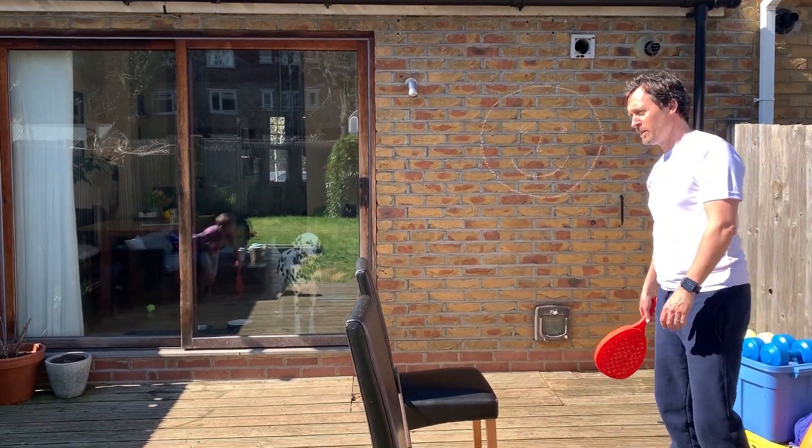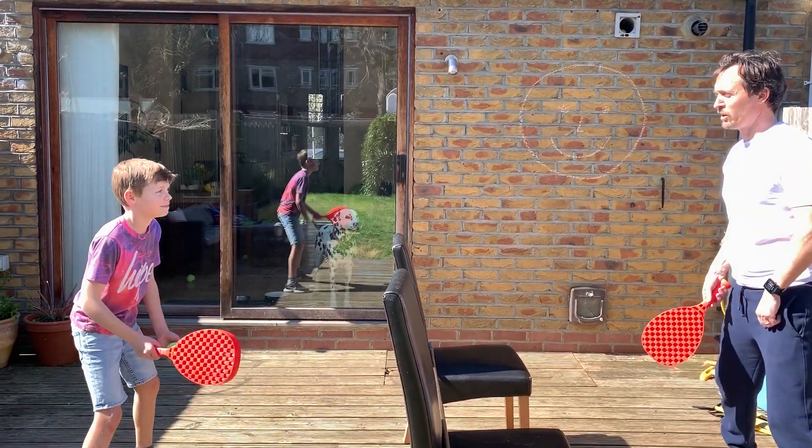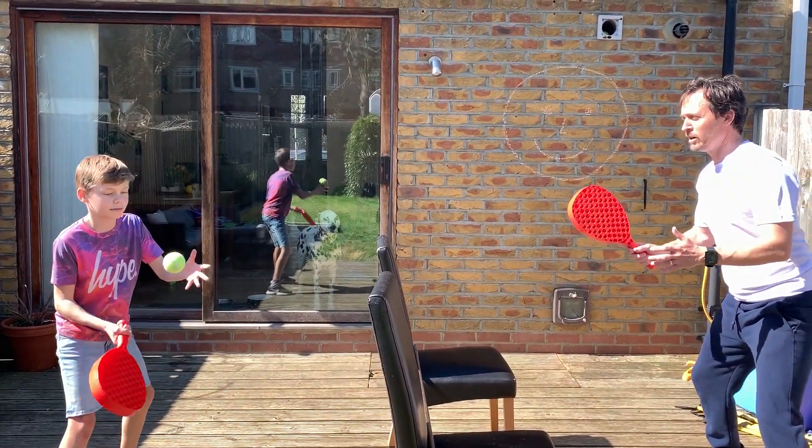Ready? Up we come. Ready to go? Let's try and do ten seconds. Three, two, one, go.